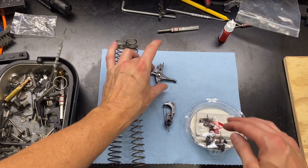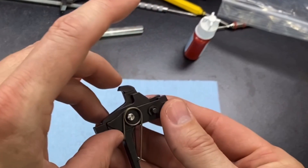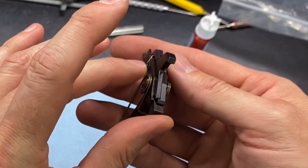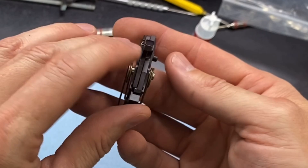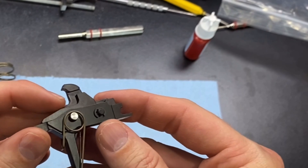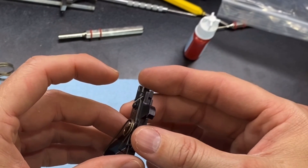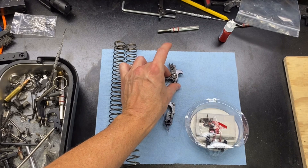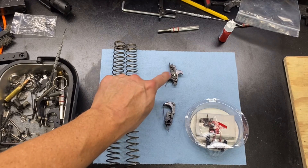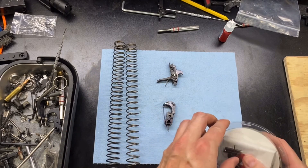When you're taking this out of the box, be very careful with the trigger group. This silver pin — you want to be very careful with that and make sure it does not come out. Because if that comes out, then the assembly here — the disconnector and the binary system — will come off and you'll have to reassemble that. It's not a huge deal, but it is a little bit of a hassle, and if you do it on accident you may lose a spring or something like that.